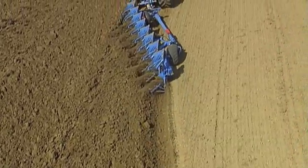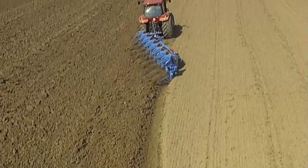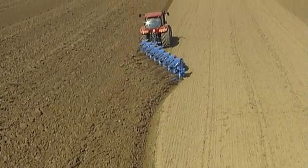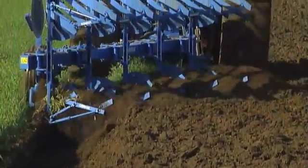All Lemken ploughs with VARI technology enable the working width to be adjusted quickly and easily. Whether narrow seed furrows or wide winter furrows, whether different types of soil or levels of moisture, the hydraulic furrow width adjustment system makes ploughing in difficult conditions a pleasure.